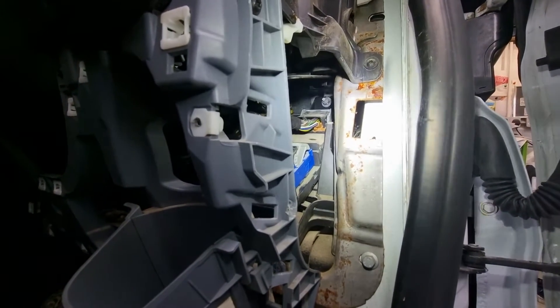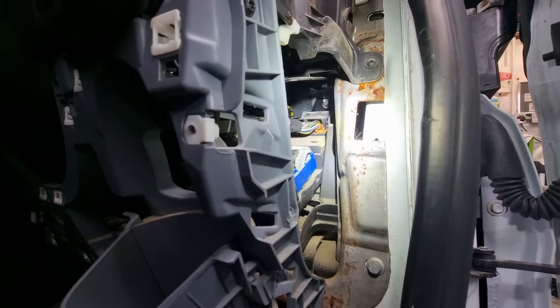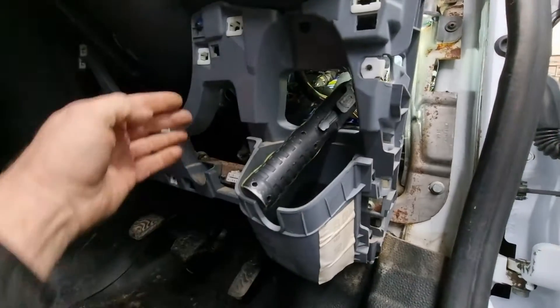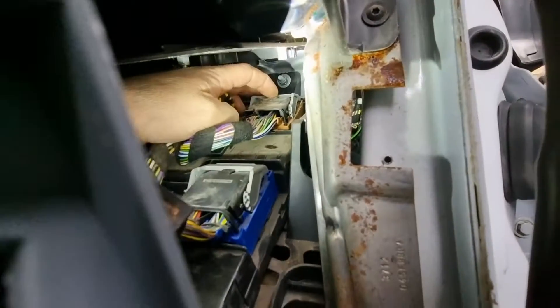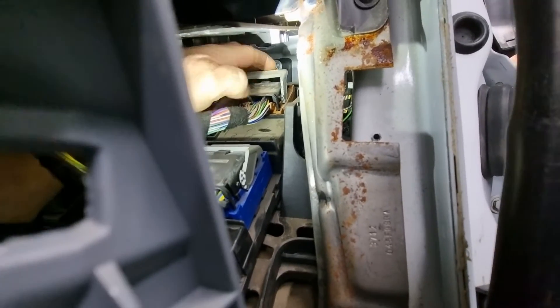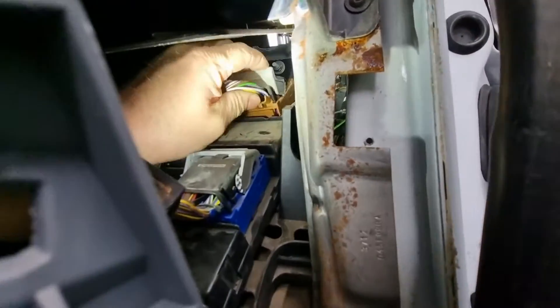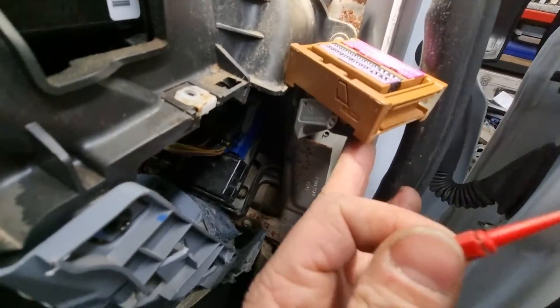Make sure your batteries are all disconnected first — you've probably got two under the seat, the front one's probably flat because it's a Transit. That's where we need to get to. There's plenty of room to get your hands in now we've got rid of all the panels. Pull the rocker all the way back, give it a wiggle — this one's a bit dirty, she's been around a bit. There we go — connector out.